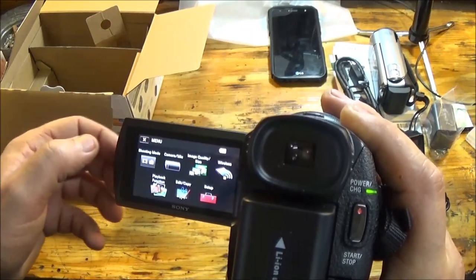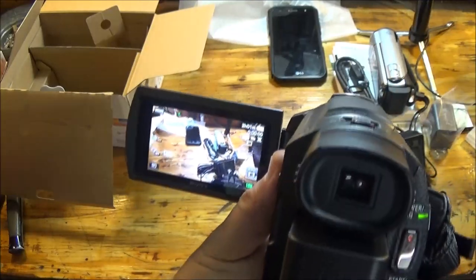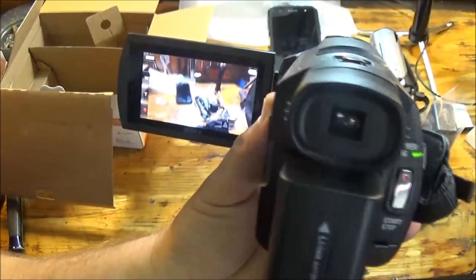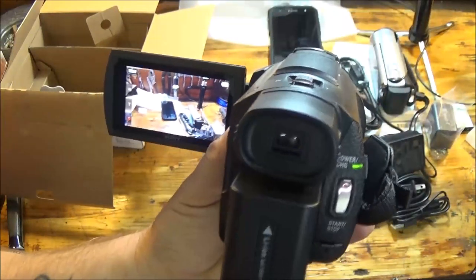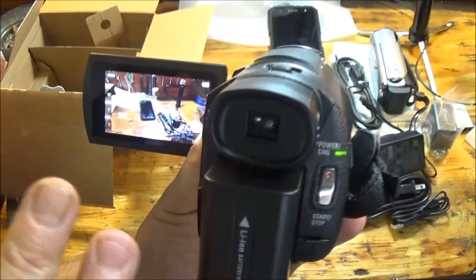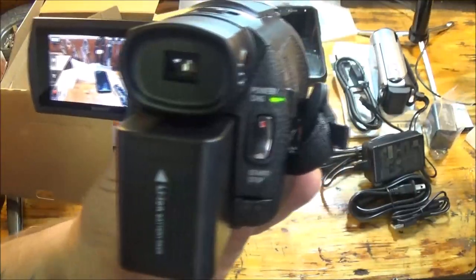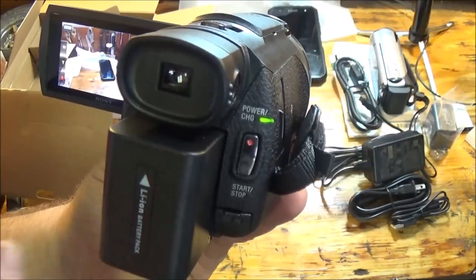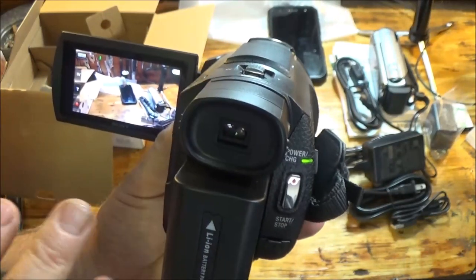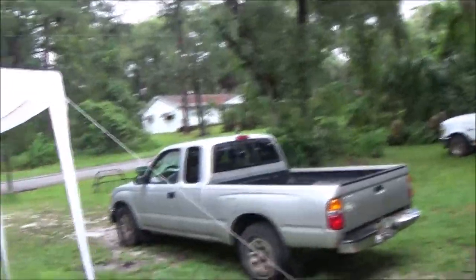What we're going to do is put a card in here and put it to the test — do some recording, check out the mic, then show the difference between this Sony and the Sony we're currently using for steadiness. We're also going to try out night vision. Let me get a card in, get it formatted, and we'll come back from there.